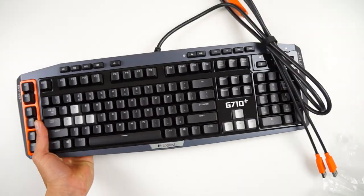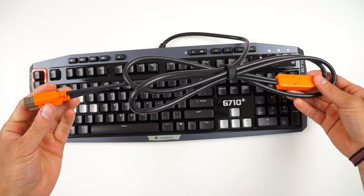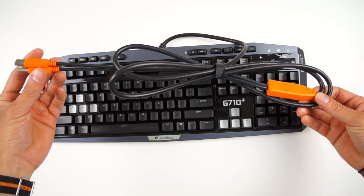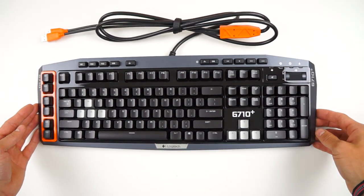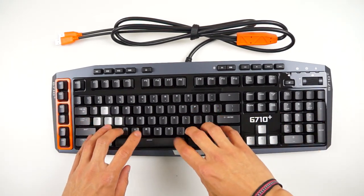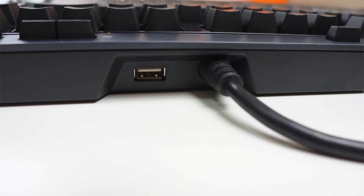The overall design of the G710 is extremely simple and I actually like that look for gaming keyboards. I don't like anything to look super crazy. Just as a side note, it does have two USB cables that are required to plug in. But also note that it does have a USB port up top in case you're limited in terms of USB port options.